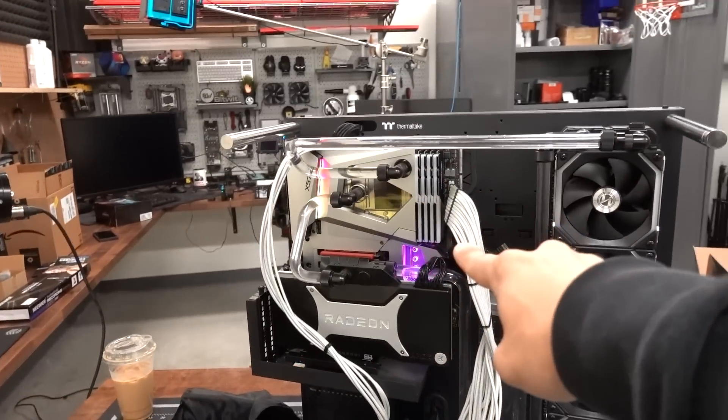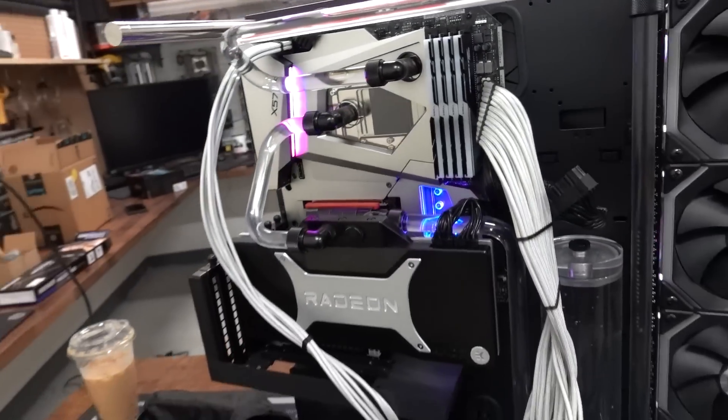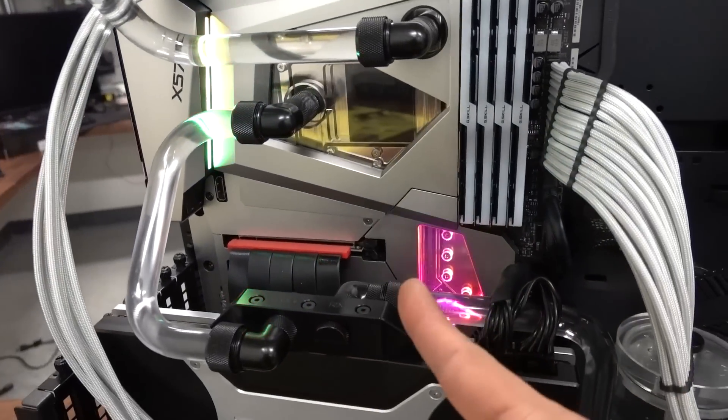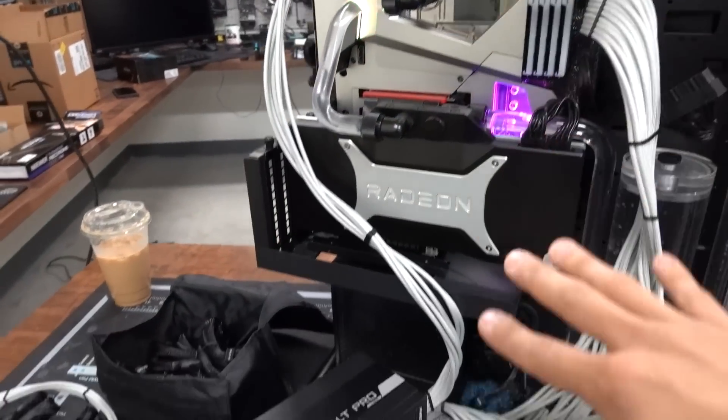Got the PSU hooked up to the motherboard - just our 24-pin ATX and our 8-pin EPS for the CPU. So far so good. We've got power to the board, but we were getting that with the Revolt X as well, so that doesn't necessarily mean squat.